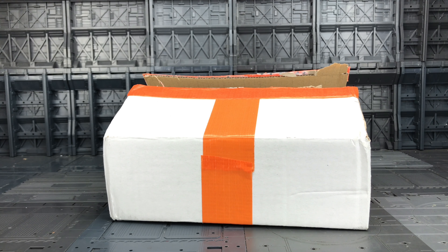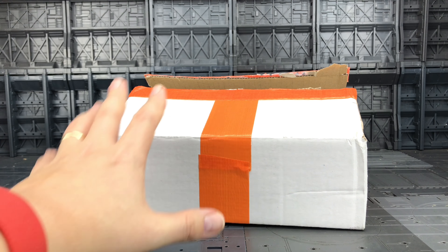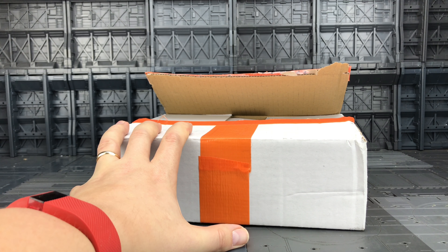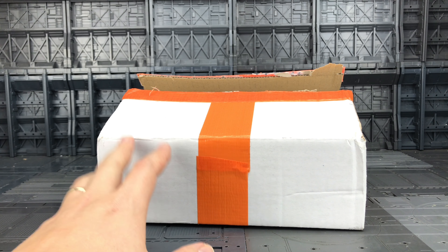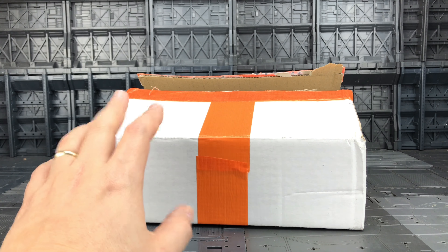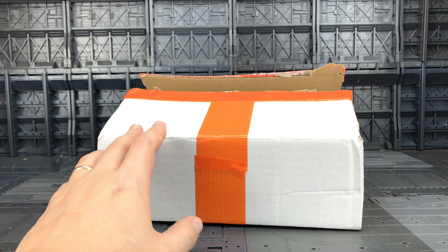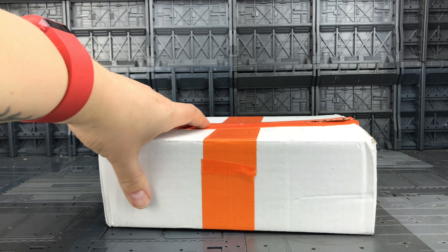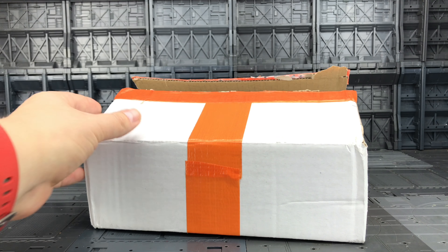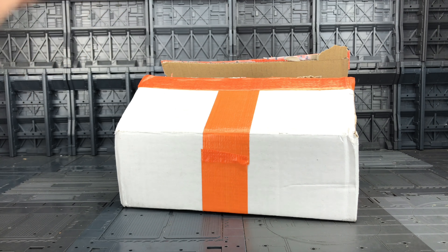Hello everybody and welcome to a very quick unboxing video. My wife has actually opened this up already - she thought it was a present we were expecting. I haven't had a look in here yet and she's made sure there's a piece of paper on the top so I can't see what's inside. I believe this is from my good friend Marcin over in Poland, the guy behind Printformers. He said he was going to send a parcel with a few bits and pieces, so let's open up.